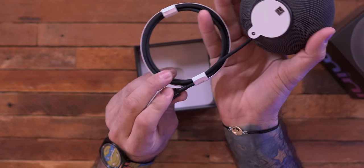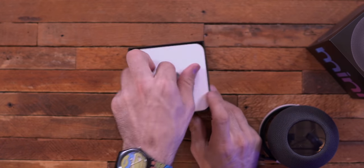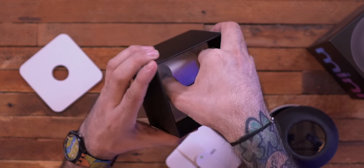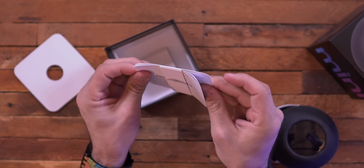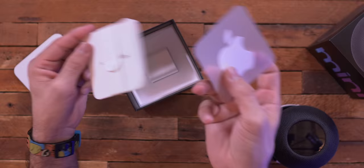We have a cable here. It's a braided cable. We have a USB Type-C on the end, which is nice to see because the other one it was just integrated. Also in the box we do have a power adapter, which is a white one. I was also happy to see that we do get an Apple sticker inside of here — a little white Apple sticker.